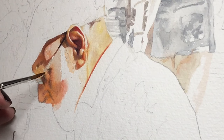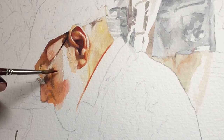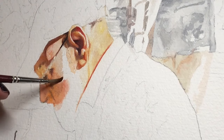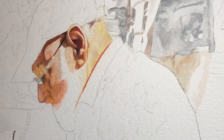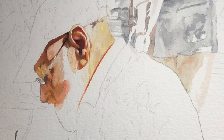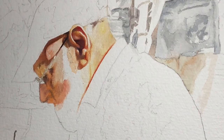I put some masking fluid on his beard, then I didn't like it and took it off. There's a little bit left on the top of his sideburn, but I'm having trouble finding anything that masks as fine as I really want. I think a lot of times the best thing for me is to just paint around a shape.